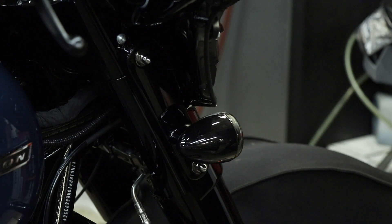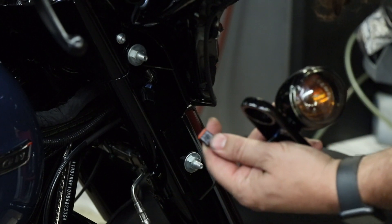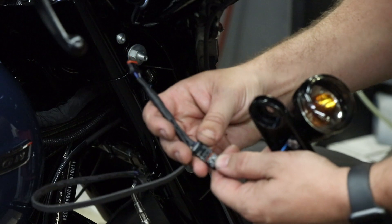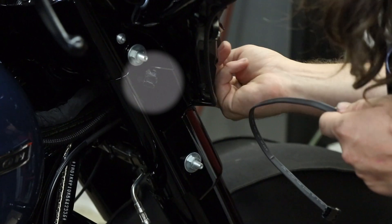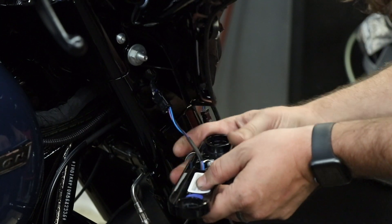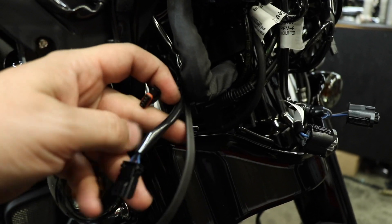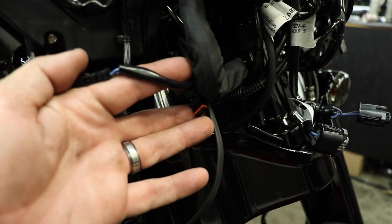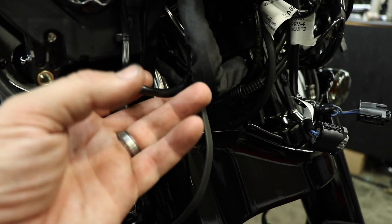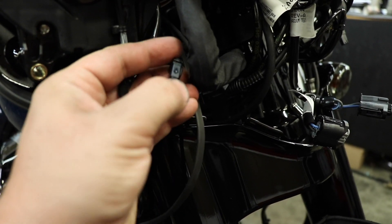That Y harness is gonna connect right here at the turn signal — or passing lamp slash turn signal depending on which model you're working on. Just disconnect that connector, and with the main harness unplugged I can plug in the Y harness and slip the whole thing back through. Now I still have a connector easily accessible just like stock if I ever need to take this turn signal back off. Take the parts you unplugged from the turn signal and plug them into the Y harness — and if you're not holding a camera you can use two hands and it's easier.